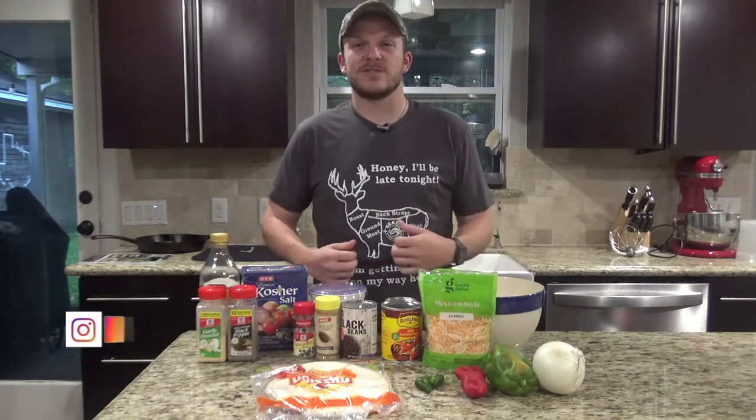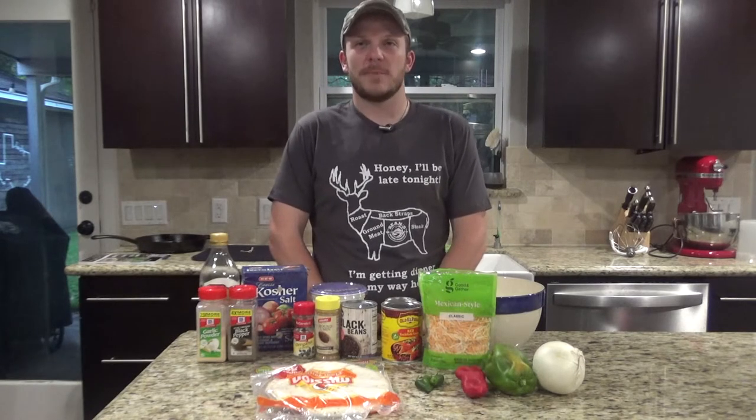Before I get started on today's Skillet Sundays, I just wanted to thank Sean from Sean's Outdoor Adventures for the cool shirt. If you haven't checked out his channel or subscribed to him yet, you should go check him out. He has a lot of cool archery and hunting videos, seems like a great guy. He also has quite a few bow giveaways, as well as other cool giveaways, so I'll put a link to his channel in the description below.